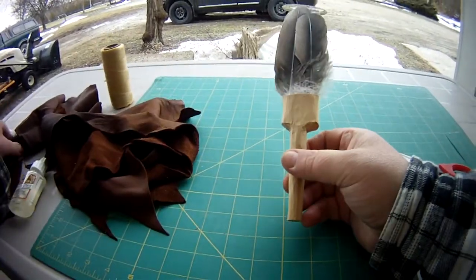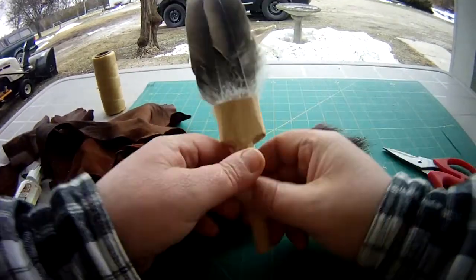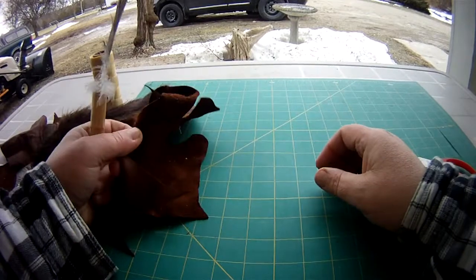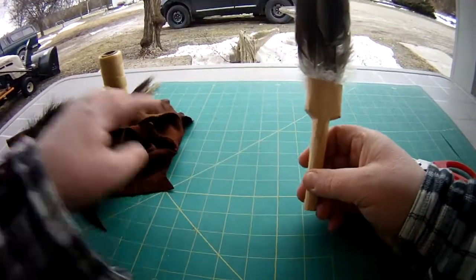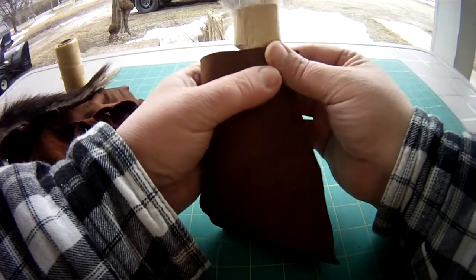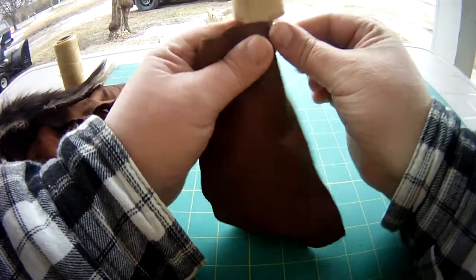Around this little spot we're going to use some scrap beaver hide around the top. And some leftover buffalo hide — I said moose hide but I mean buffalo hide — from another project that we did.